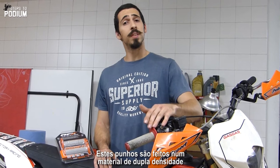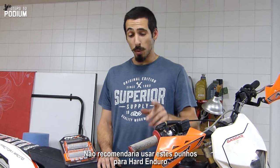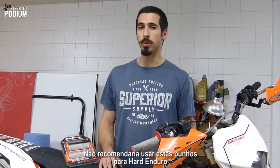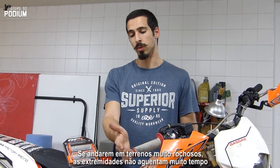These grips are made from a dual density compound, one softer on the inside and one tougher on the outside. But I wouldn't recommend using them for a hard Enduro because if you ride on really rocky terrain, this won't withstand much.